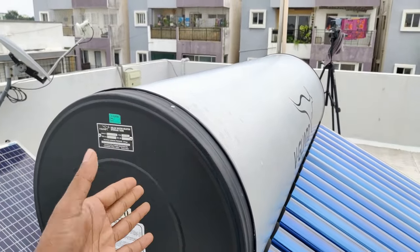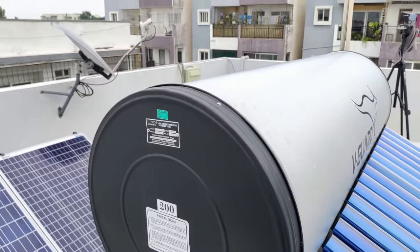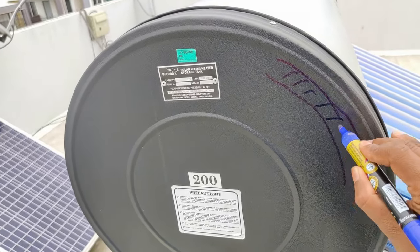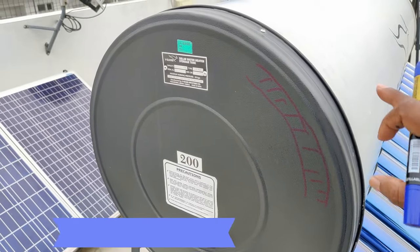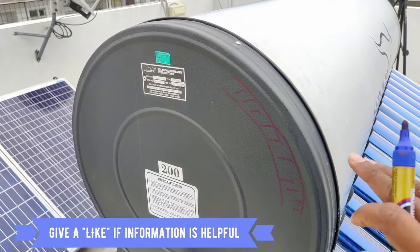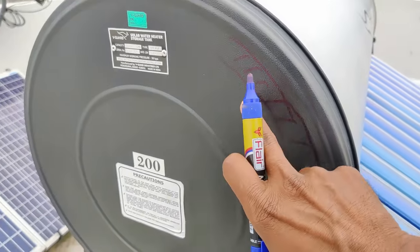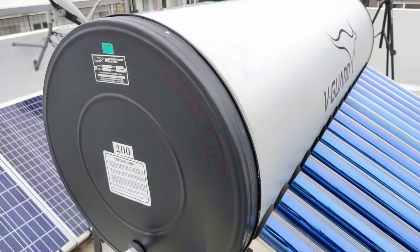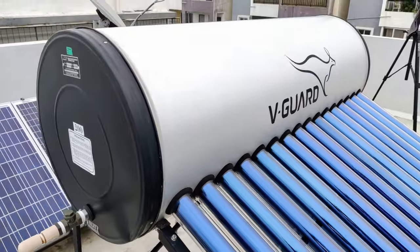One thing to consider is that water gets heated in the daytime but we usually use it in the early morning, meaning on the next day. So what has been done here is there is a thick layer of insulation surrounding the complete tank, which makes sure the heat is not lost during the entire day or whenever we are going to use it. Even if you are using it the next day, there might be a drop of only around 2 to 4 degrees centigrade, so the insulation inside the tank makes sure the water is still hot with not much heat loss throughout the day. These tubes run inside the insulation and go into the tank, which is how it makes sure the water is going to be pushed inside as well.